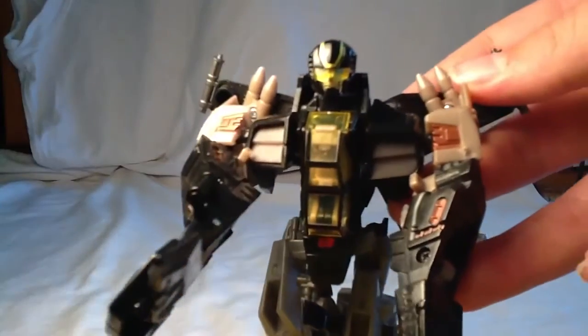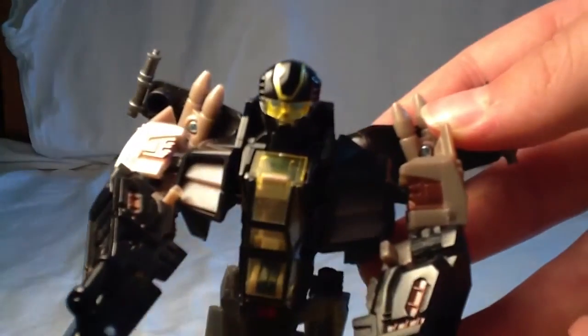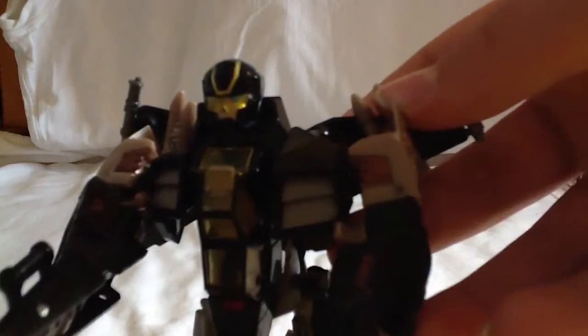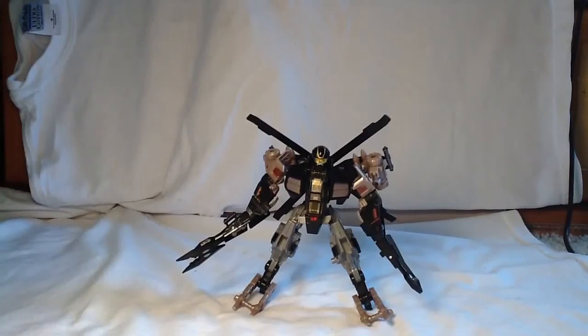Quick little close-up of the head — I hope you can see that. It's kind of a little bit animated looking. Very cool head look, I do like that head.